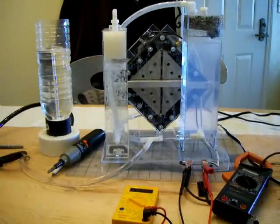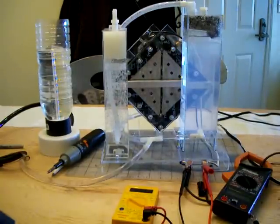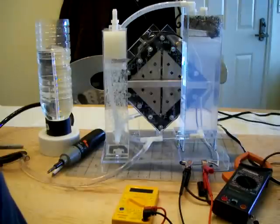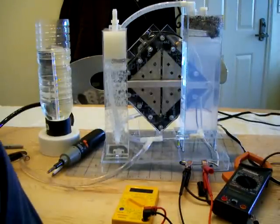HHO gas is highly explosive, but it's not dangerous to produce here right now — the production is not big enough. The gas is very light so it rises at about 20 meters per second up into the atmosphere. As soon as it comes out of the bubbler, it's gone.